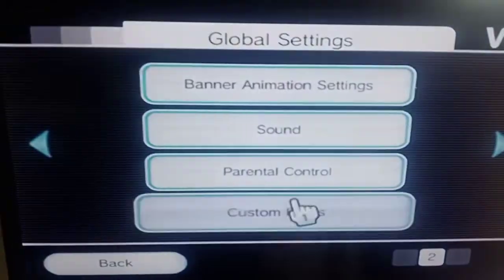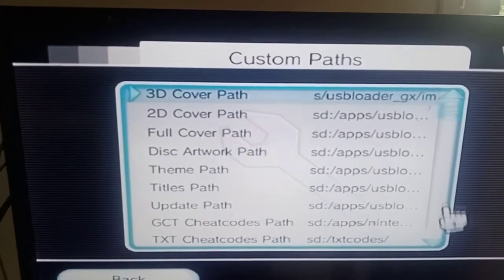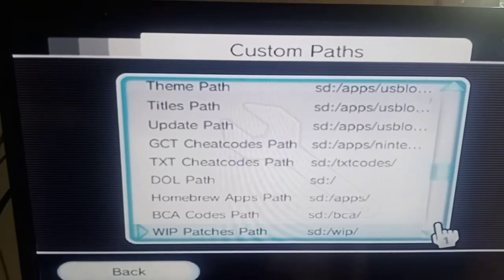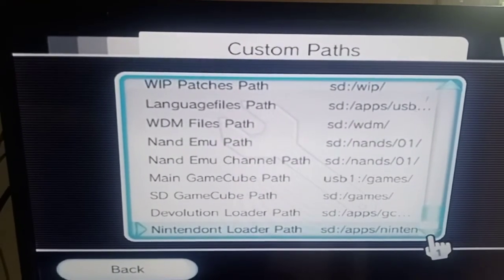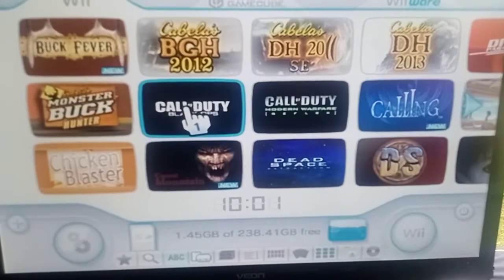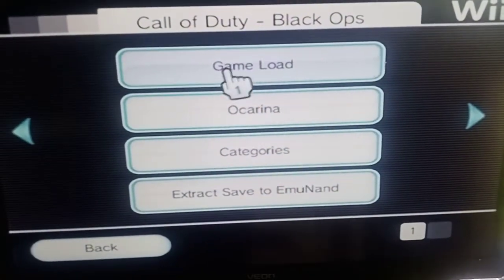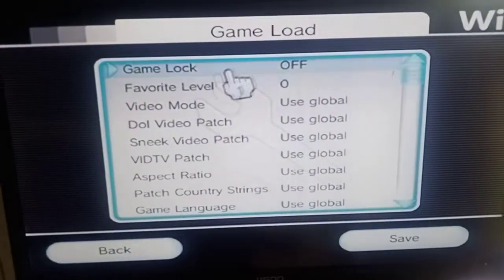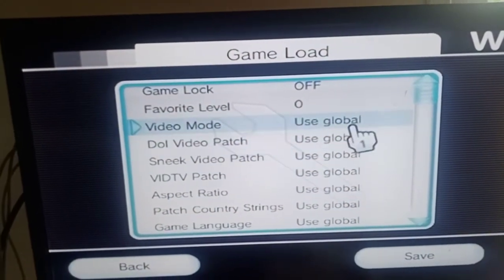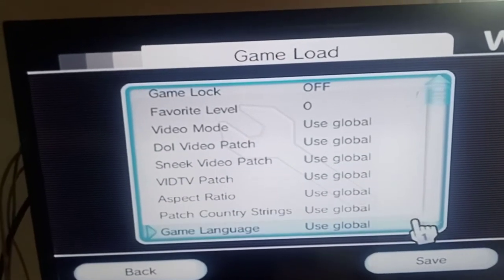I'll show you custom paths as well - just make sure you've got these all set up right, going to where you need it to. Now we're going to go into your Call of Duties, as they're normally the ones that don't work - getting stuck at the loading bar. In game load settings, use global, which uses the settings we already set up in that other settings menu.